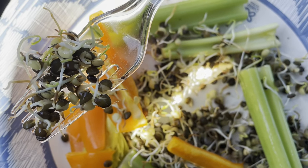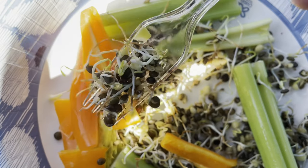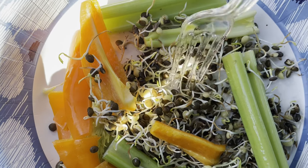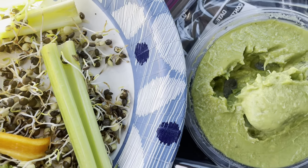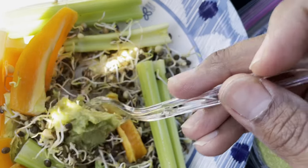These are sprouted black lentils that go very well with guacamole as well as celery and bell peppers. This is a good quick meal that has high energy and high nutrients that you can do on the go — and look how that guacamole mixes with those lentils.